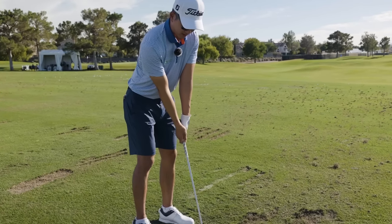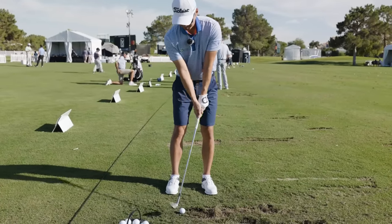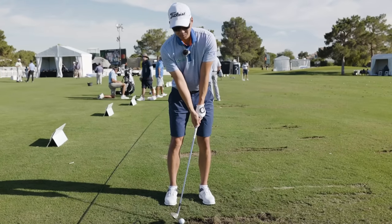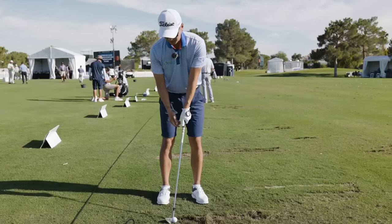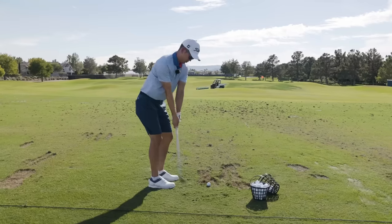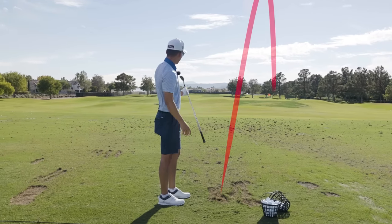I've been pre-setting the hands a little bit ahead. This would be the straight up-and-down position, but what I've been doing is pre-setting the hands ahead a little bit. From there, all I'm doing is turn, turn — I'm letting my turn dictate the distance. Kind of like Steve Stricker.